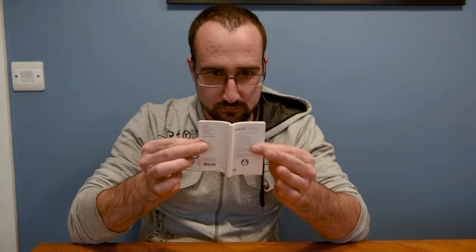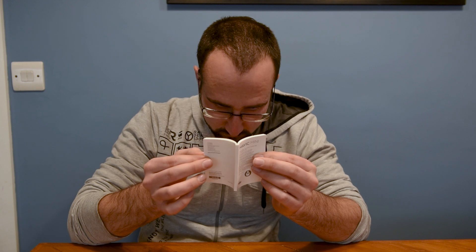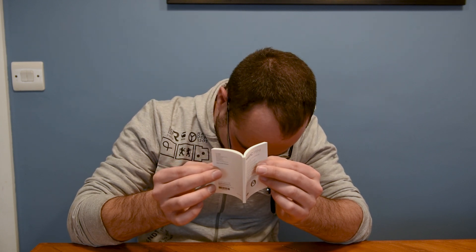The first thing we're going to do once we've got it out of the box is step number one: read the user manual. Now obviously it's not going to be the best reading material — it probably beats Fifty Shades of Grey — but it is a legal requirement before you fly your drone that you read the user manual.